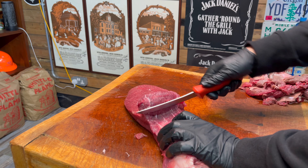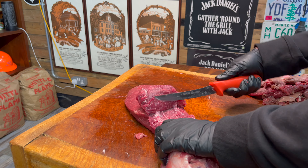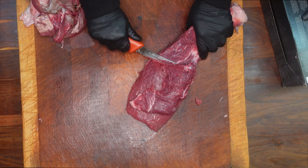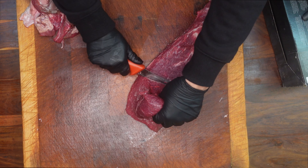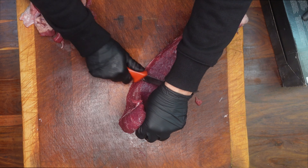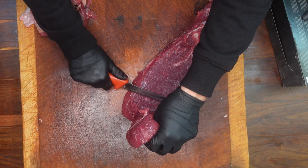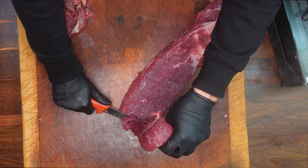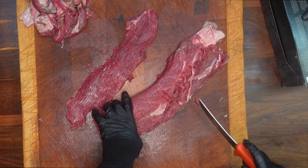I switched it around here so you can see the angle a bit, and you can see I'm continuously trying to cut down into the sinew. The trickier bit is where you get towards the end — in some of these muscles the sinew will finish part way through — but just take your time and you can see you can cut off one single nice steak.